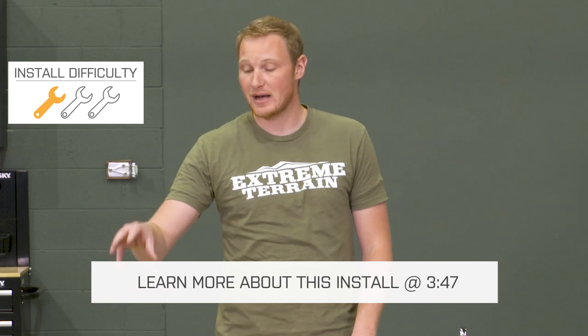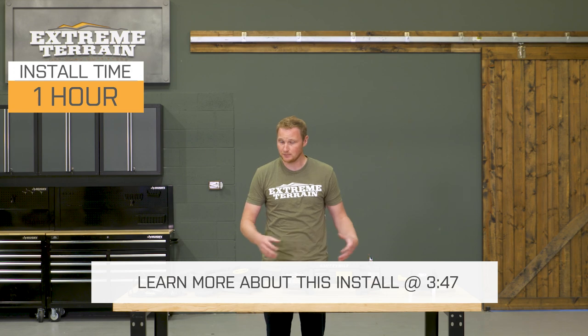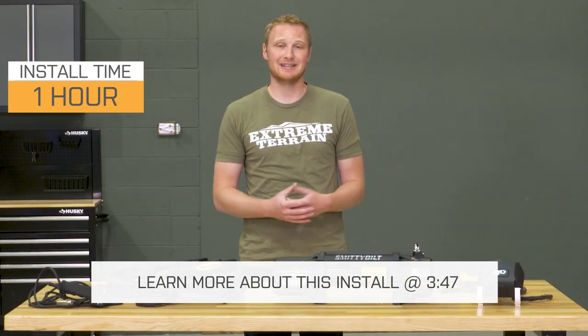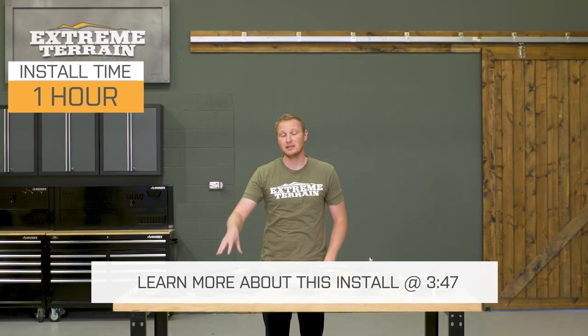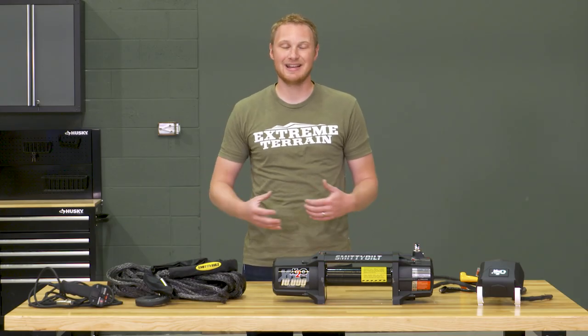It does come out of the box with the synthetic line on it. Of course, there is a version of this winch with a steel cable, and that is going to be a little bit less expensive. However, I really like a synthetic line on a winch for a couple of different reasons. The main reason that a synthetic line is a really nice upgrade is because it's a lot safer than a steel cable.